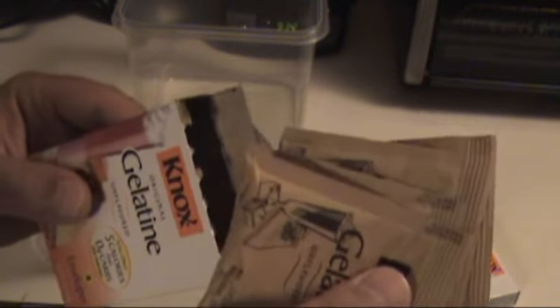What you're going to need to make it is this. You see that? I use this Knox Original Gelatin. It's what people use to make homemade jellies. I find that this works better and I think it may be a little cheaper but it works better. It's four little packets in here and you're going to need a cup and a half of water to each box that you use.